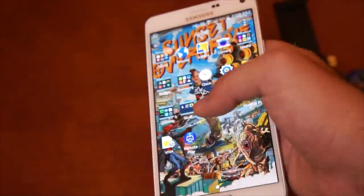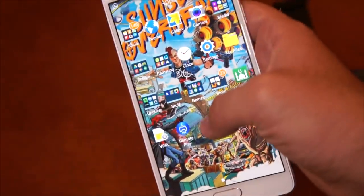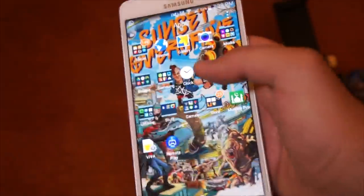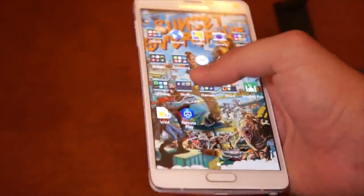Recently, a couple of coders figured out a way to make this Remote Play app work on non-Sony products. Here I am using a Note 4, as you can see, and I will be using the Remote Play.